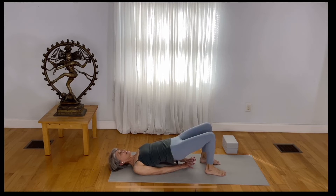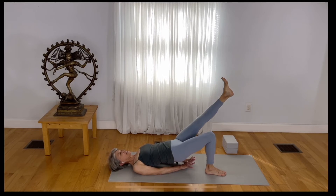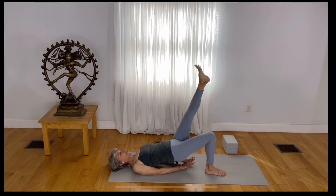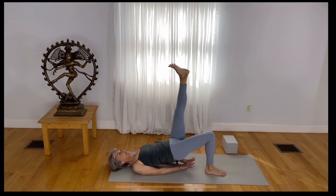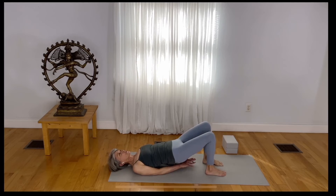Inhale — lift your left foot up. Pull. Inhale — take it up. Draw so that the thighs are parallel. Inhale up. Exhale — lower slightly. Place your left foot down and free your thumbs.